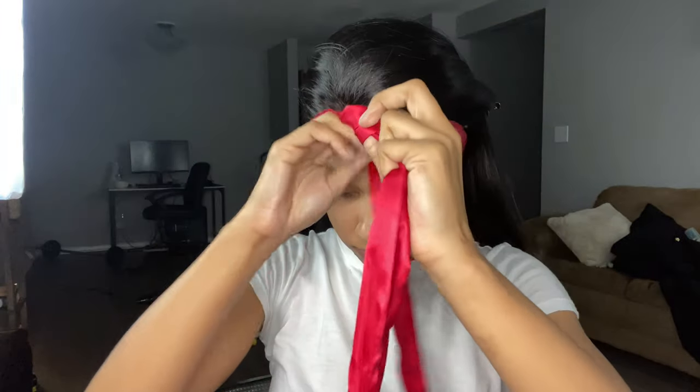We're all done laying down the lace. Now we're going to tie it with a satin scarf and let it sit for about 30 minutes to an hour. You can leave it overnight — honestly that's the best melt you can get.